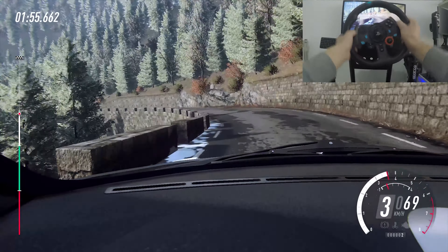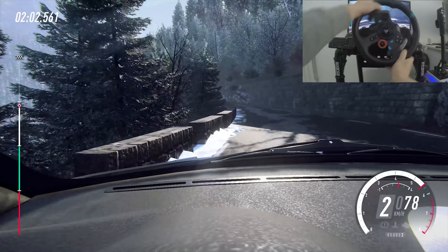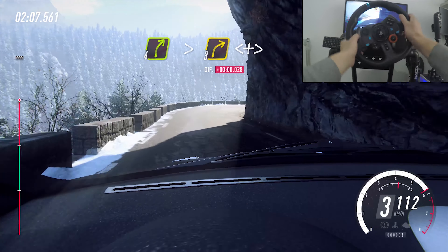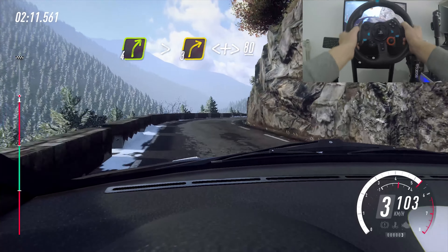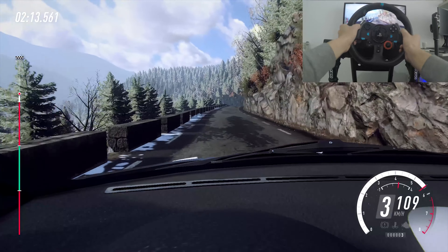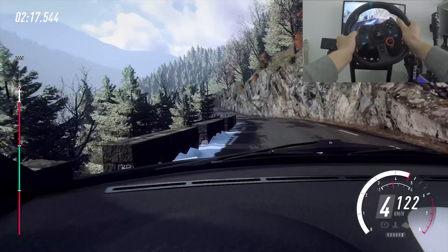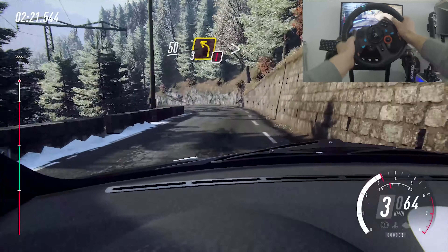Keep right over crest, into 5 left long, tightens, 80, keep right over crest, 50, caution, 3 left long tightens.